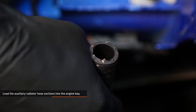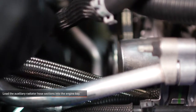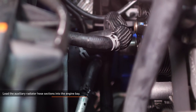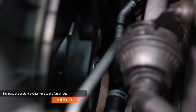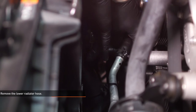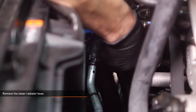From inside the wheel wells, lead the auxiliary radiator hoses into the engine bay. Do this on both sides. Separate the two tree clips that secure the coolant bypass tube to the fan shroud. Take note of the way each section of the lower hose is routed, then remove it from the vehicle.